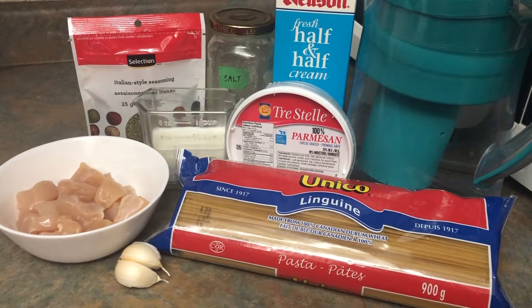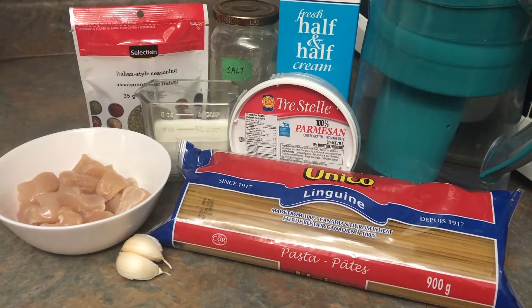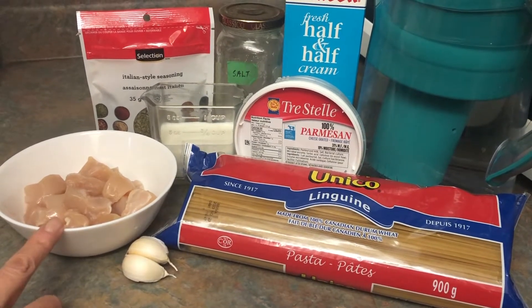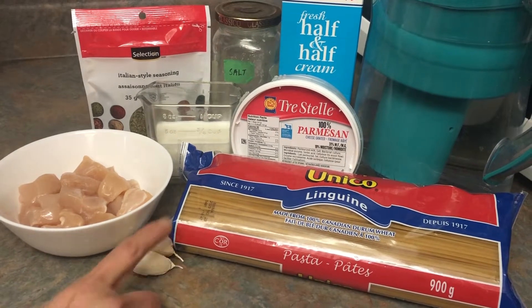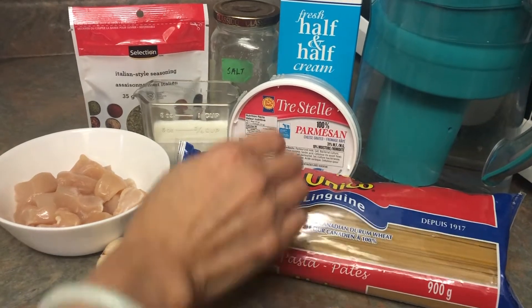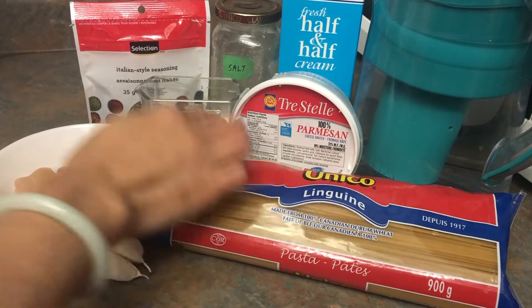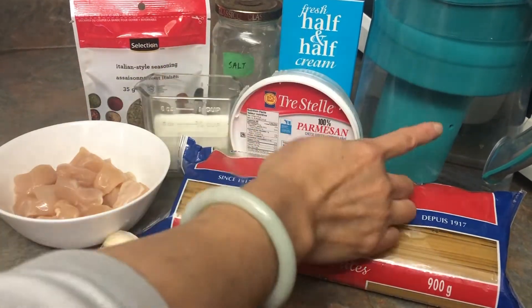Hi, it's Asian mom cooking here. Today I'm going to show you how to cook creamy chicken linguine, and these are the ingredients you'll need: half a pound of chicken breast, cubed; two cloves of garlic; linguine, 200 grams; Parmesan cheese; half cup of milk; Italian seasoning; salt; cream and water.